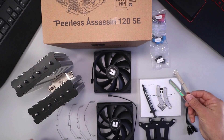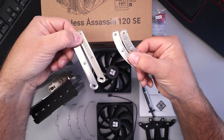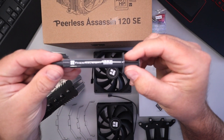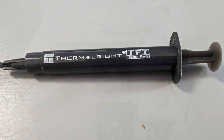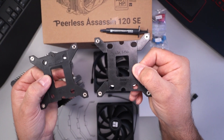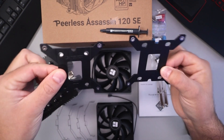You've got your mounting hardware as well. These are for your Intel mounting, and then you've got your AMD mounting right there — so these are the brackets that you'll need. It does conveniently also come with thermal paste — Thermalright thermal paste — that's nice that it comes with that. You've got your Intel backplates: there's an LGA 1700 backplate and an LGA 115X and 1200 backplate. They've got a little bit of sticky tape on them.